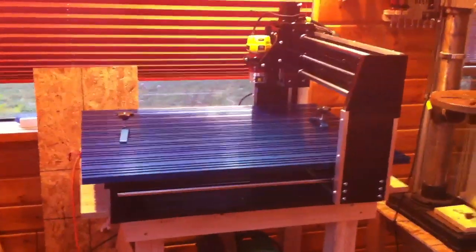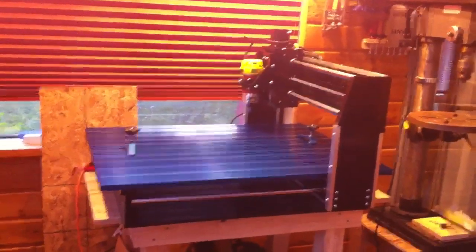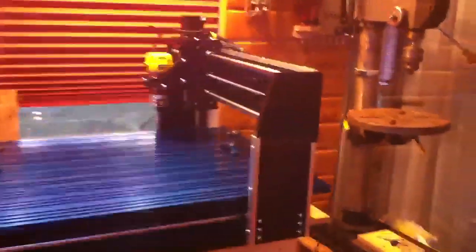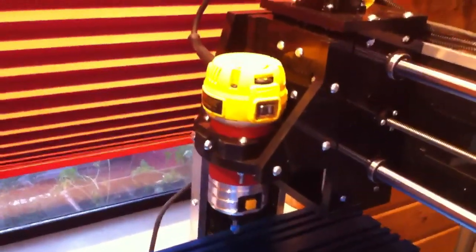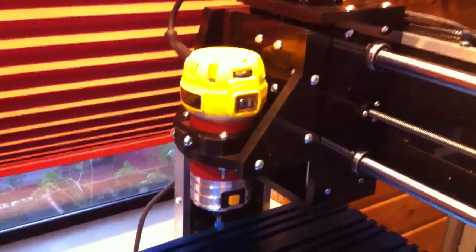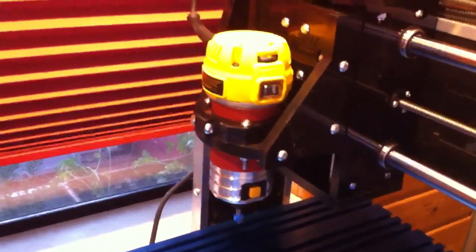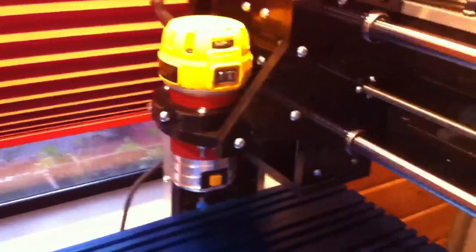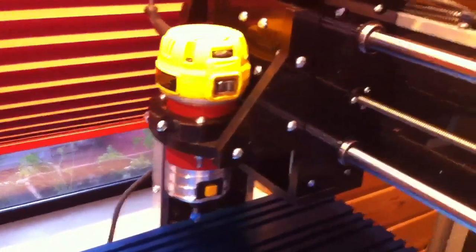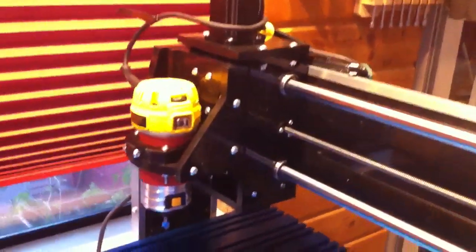I've got my CNC Shark Pro Plus set up. I went with the DeWalt Palm Router instead of the Bosch Colt that they recommend for it. This one seems to be a lot quieter and a lot stronger — it's one and a quarter horse as opposed to one horse. Everybody that's used these has said nothing but good things about it. I'm really, really liking this machine.